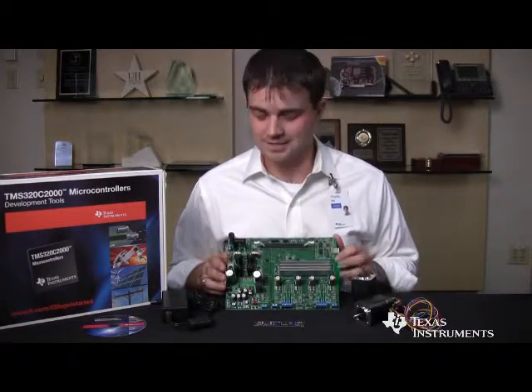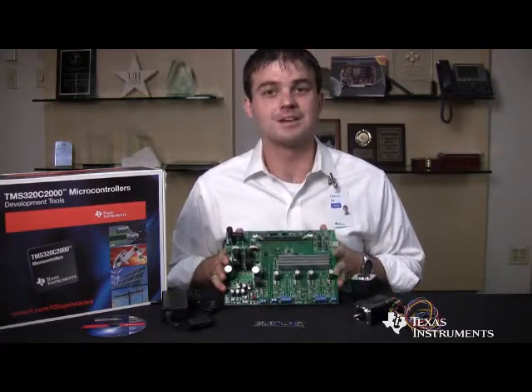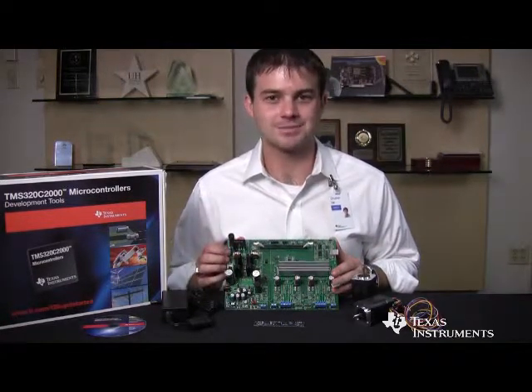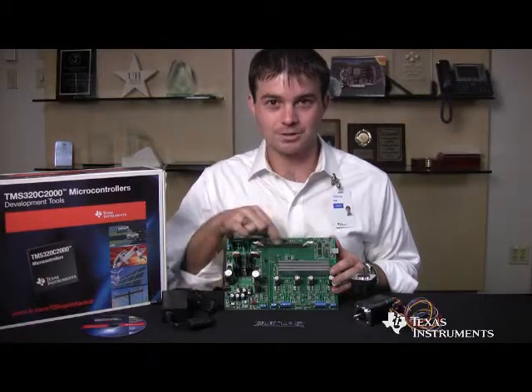As you can see, the motor control baseboard at its heart is based around TI's high performance analog and controlled by the C2000 microcontroller, which connects to the control card slot right here.